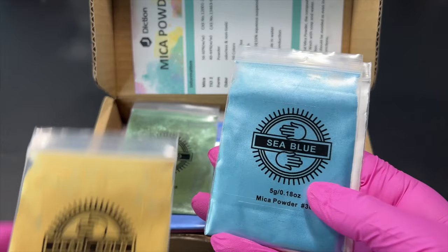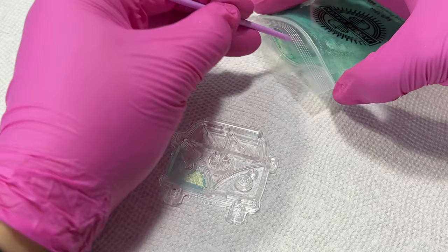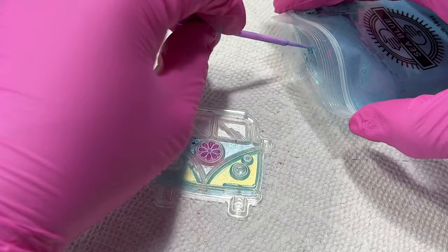Now to make these stamp designs stand out I'm going to be coloring them in with some mica powders. I have here this amazing set from J Diction that comes with 24 different mica colors and I've gone ahead and chosen seven of the colors. Because these stamp designs are so tiny and so intricate I'm going to be using micro brushes to color them in.